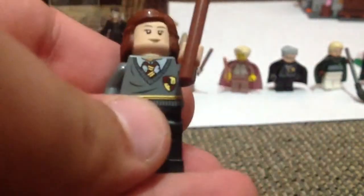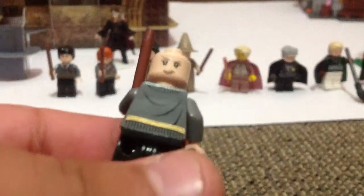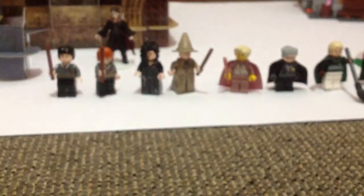Next is Hermione. She's got a brown wand, Gryffindor torso, and brunette hairpiece. That's her back details and double-sided head.